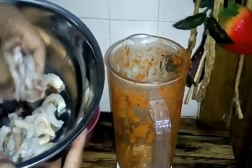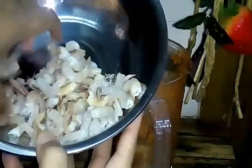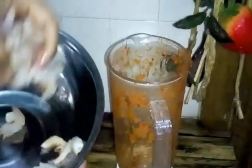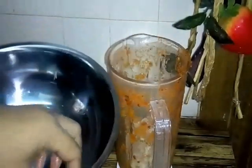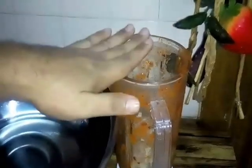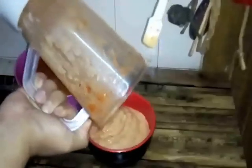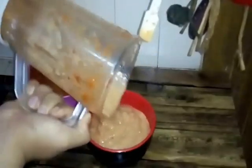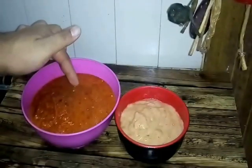We want to blend the shrimp — kita punya udang kita. So this one adalah isi udang — ingat tak yang kita kopik tadi? So now we want to blend it — kita akan kisarkan dia. Ni kita blend isi udang kita supaya jus udang tu ada lagi. So this one is the shrimp after we blend — selepas kita kisar, kita punya isi udang. Ini isi udang kita, dan ini adalah bumbu yang kita blend tadi.